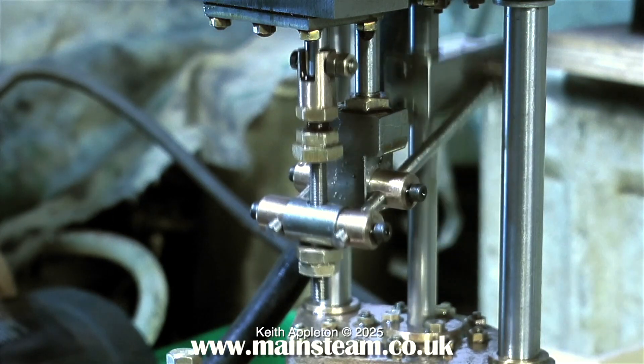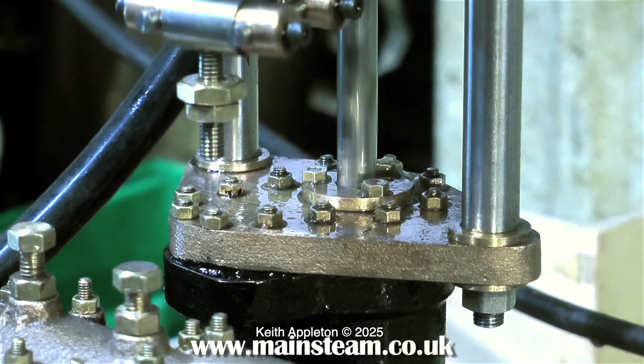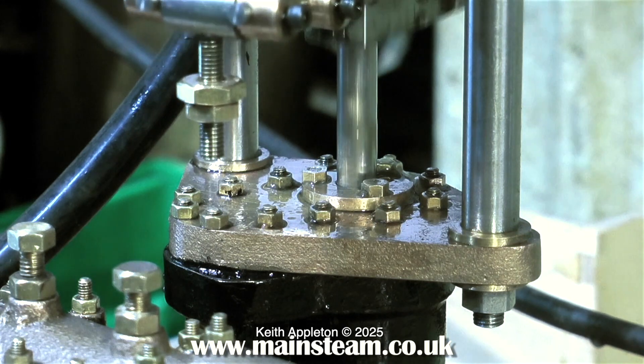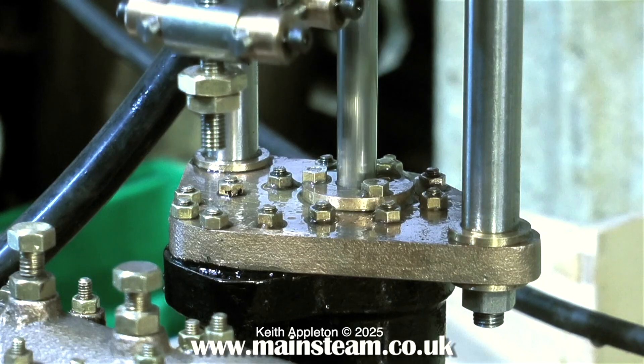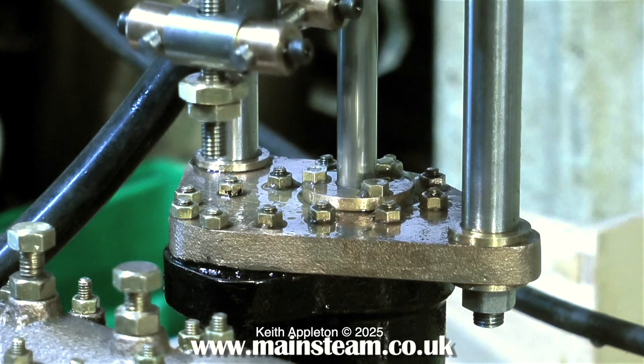Depending on the pressure that you feed to these pumps, obviously depends on the speed that they go at. When running in slow motion, model steam engines look quite like the full size.